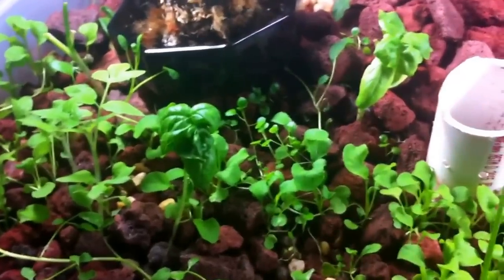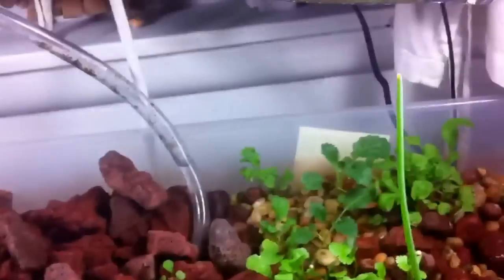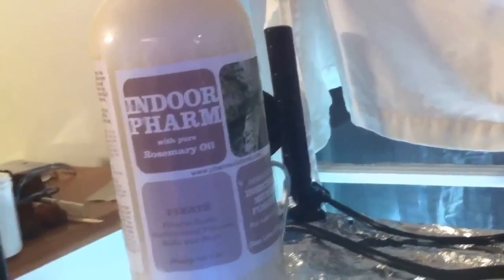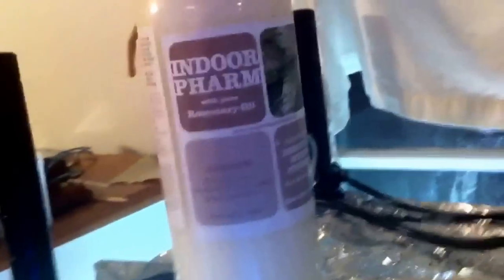I got some basil growing in here, which will help make fruit flies go away. But you can see some of the leaves are a little burned — that's because I put rosemary oil on there. I wanted to get rid of some bugs after I was gone on vacation for a bit.